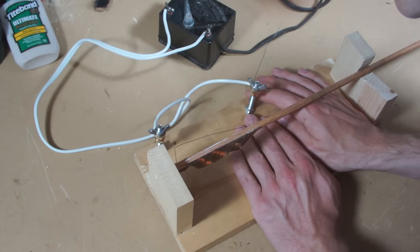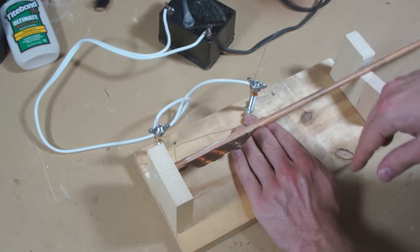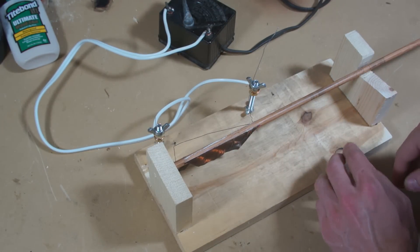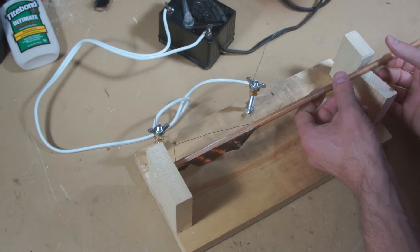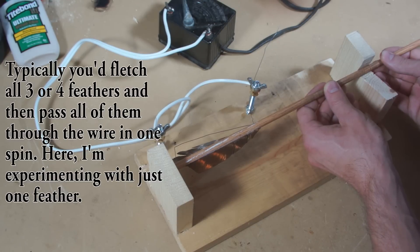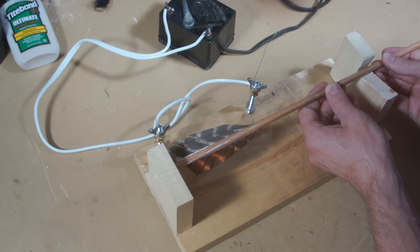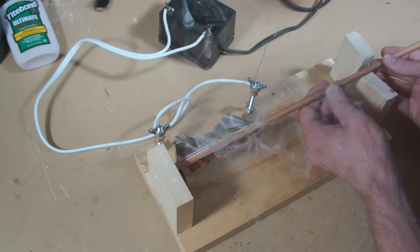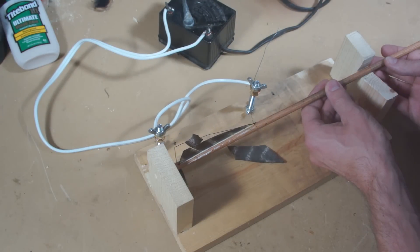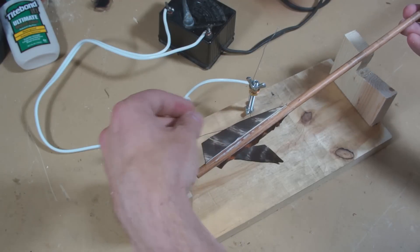Slowly increase the voltage on the transformer. When the wire gets red hot, you're good to go. While you can keep increasing the voltage from there, it really isn't necessary. Actually, you don't need to get the wire to a visible red hot to cut the feathers — they'll cut a little bit cooler, but red hot seems to cut easier and it's a good visual indicator that your transformer is working properly. Slowly spin the feathers through the wire. You might need to do a small amount of cleanup work afterwards with scissors. That's really all there is to it. Once you have the initial setup done, you can burn through a dozen arrows in no time at all.